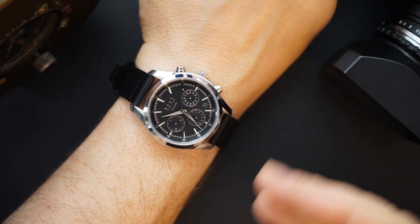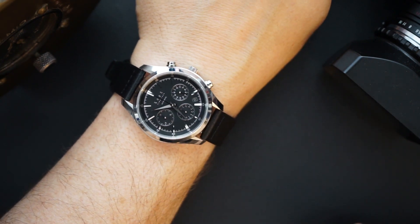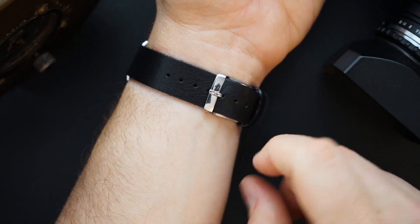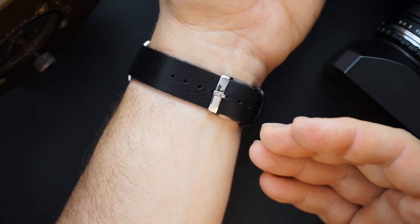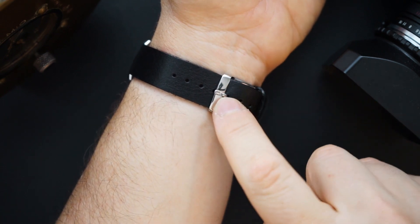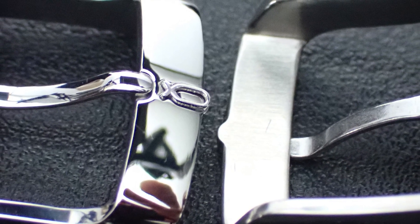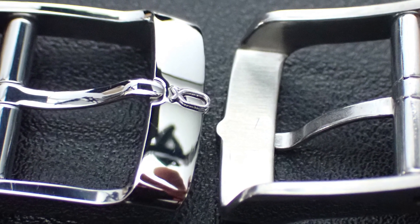Strap changes are very easy — everything has the integrated quick release. The buckles on here are pretty bespoke as well. I'll do a close-up: it's basically all polished on the underside, brushed on the underside — actually polished on the top side — with the KNOT logo right there. Pretty awesome. It's just beautiful — really very well done, very well executed.